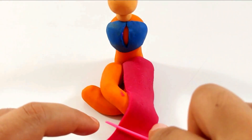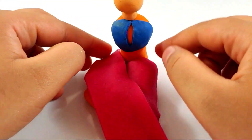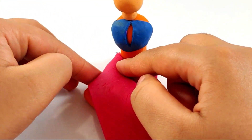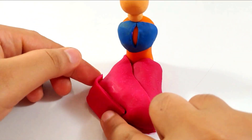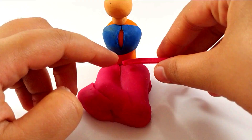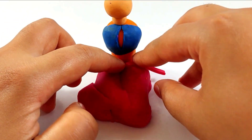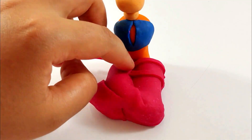Cutting off the extra part with the tool, arrange it now. Drape the other leg with more of the red, and cutting the extra part with the tool and arranging it. Now hiding the leg of the lady and making the drapes of her sari with more red, adding some more of it just like that.